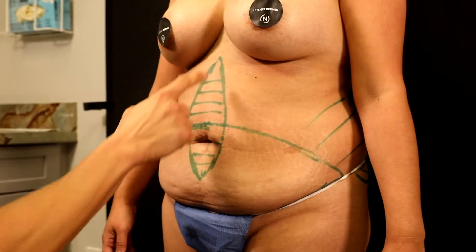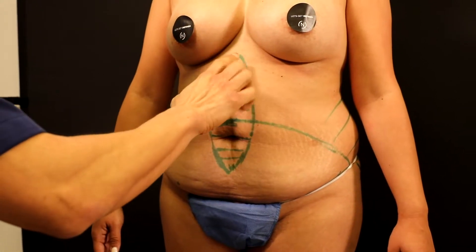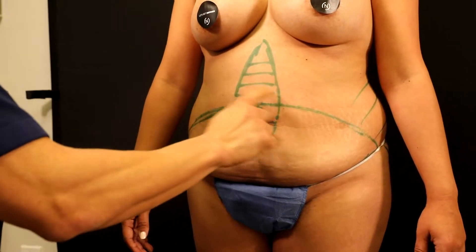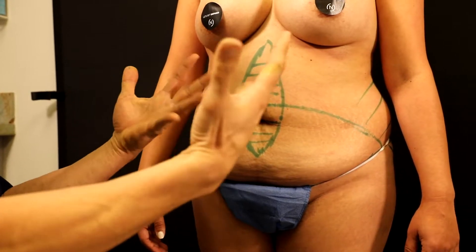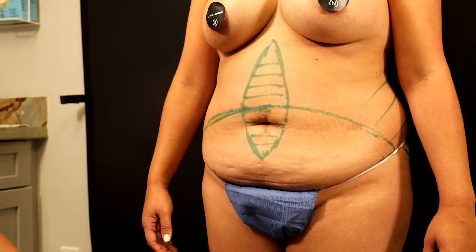This represents the muscle separation. You guys can't feel it, but on palpation you can feel that separation. These represent the sutures we're going to use to suture everything together — the internal corset that you associate with abdominoplasty.